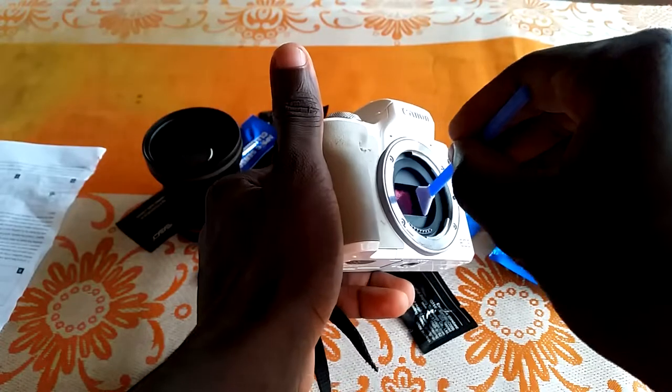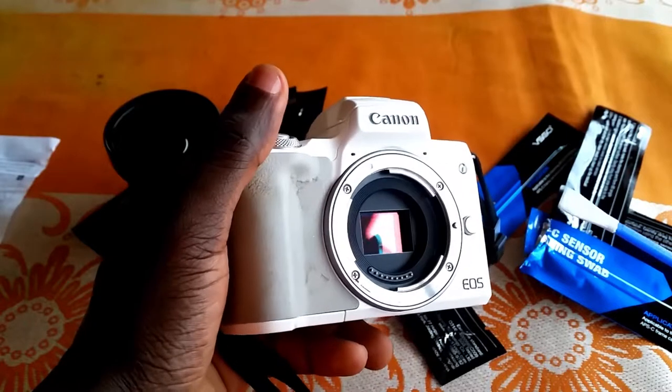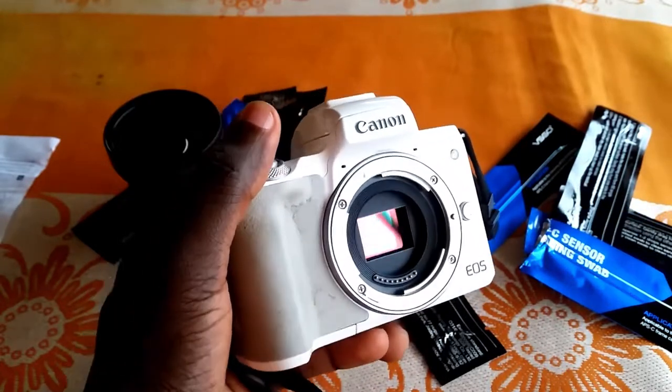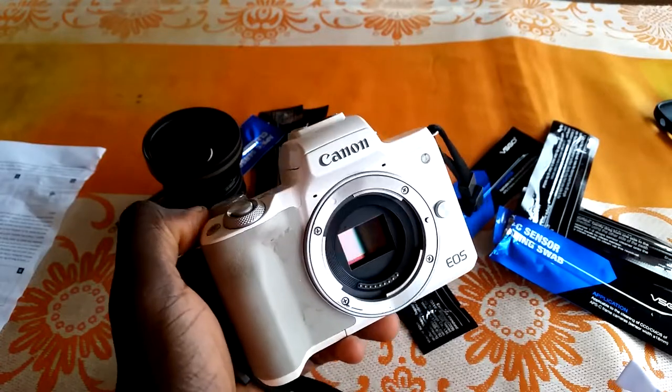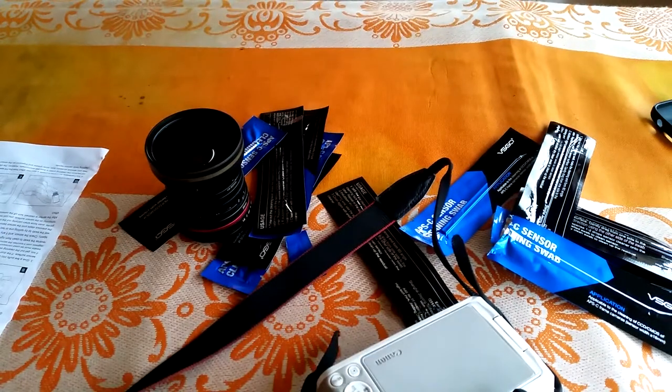Depending on your sensor size, you might want to get one designed for it, where the tip is wider and can cover more ground. If you use a DSLR, you'll need to go into your settings to flip the mirror up so you don't have to do that manually. But for mirrorless, there's no mirror, so you just open it up, take off your lens, and start cleaning — it's pretty straightforward and simple.